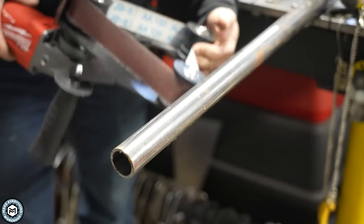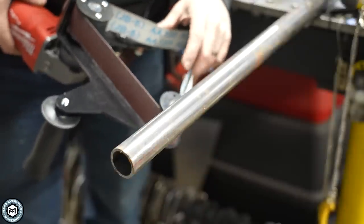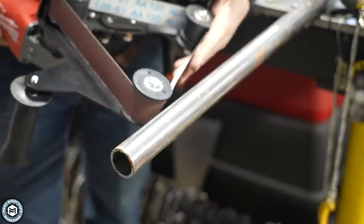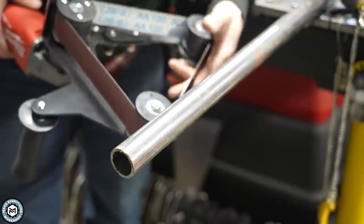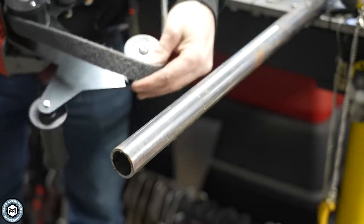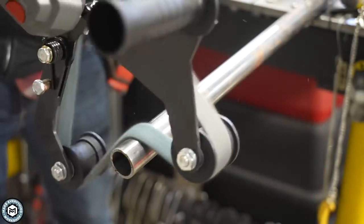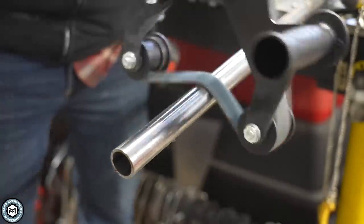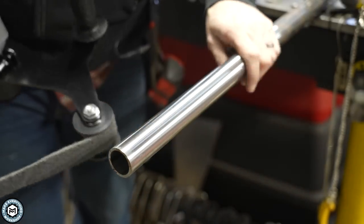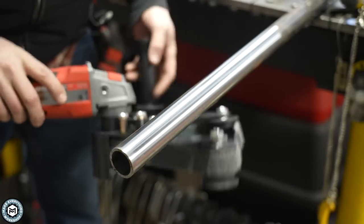One of the nice things about this one and a half by 30 length is that you can put surface conditioning belts — the kind you'd use on a one by 30 grinder — on this. They don't work as well but you can get a nice surface finish. I haven't found an inexpensive inch-and-a-half by 30 surface conditioning belt, but the one by 30 ones are pretty cheap. It's super smooth with this little surface conditioning belt — very consistent and just a great, relatively inexpensive tool.